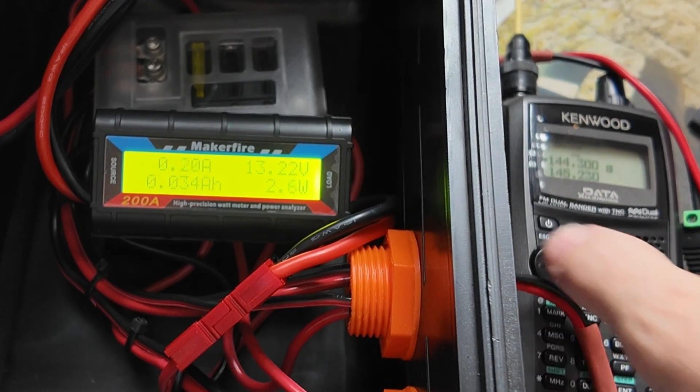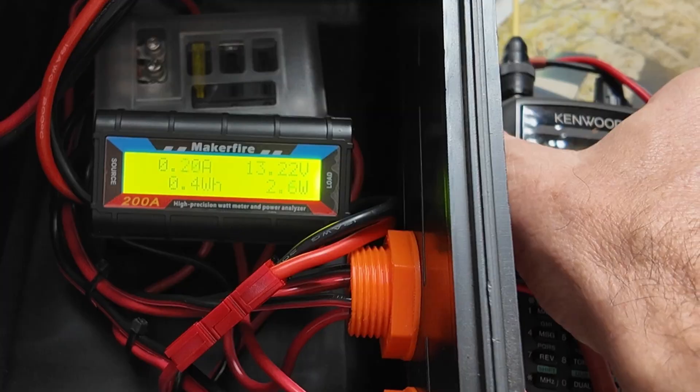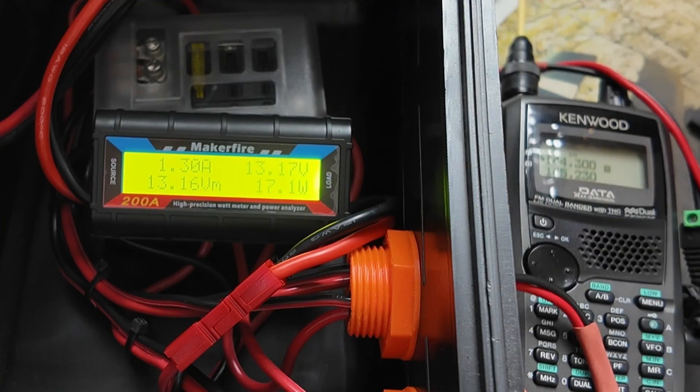The next thing we need to know is how much does it draw when transmitting? I'm going to go ahead and hit the transmit button and we'll see what that goes to. It looks like 1.3 amps on transmit.